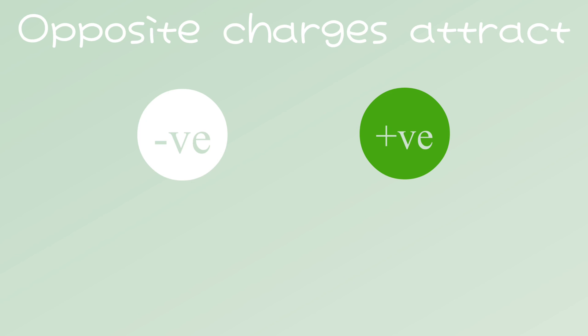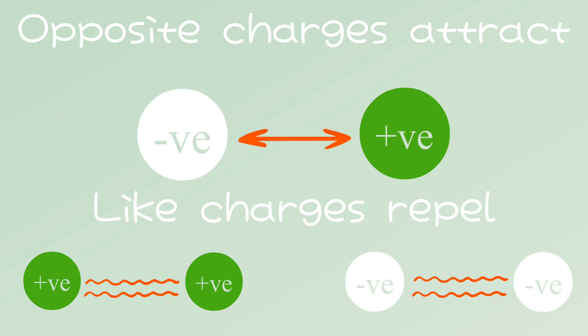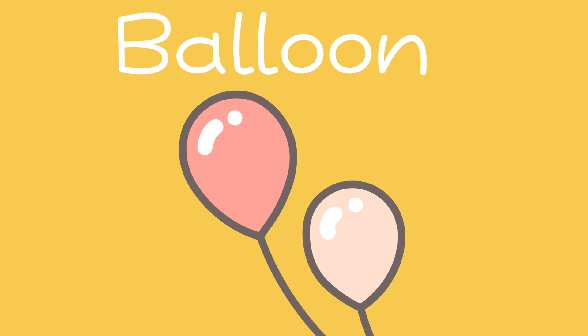All this happens because opposite charges attract each other, which means that a negatively charged particle will attract a positively charged particle. However, like charges repel — two positively charged particles will repel each other, and the same with two negatively charged particles.